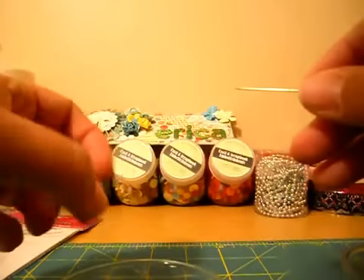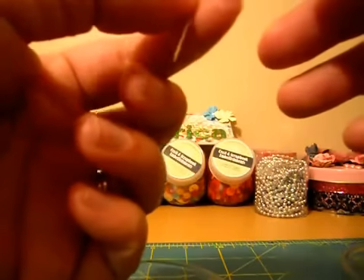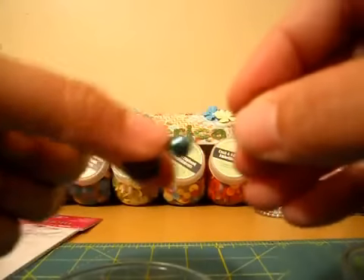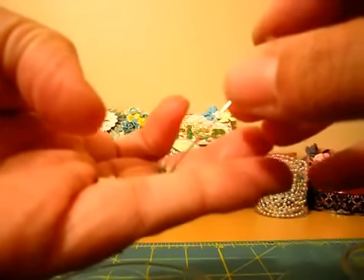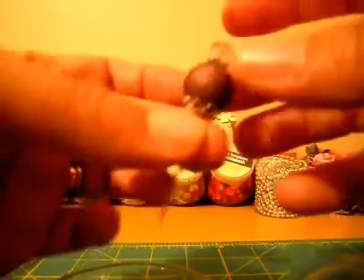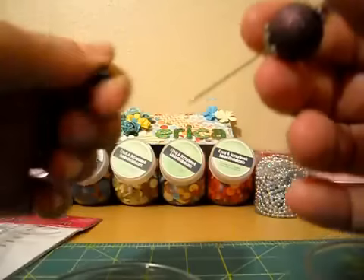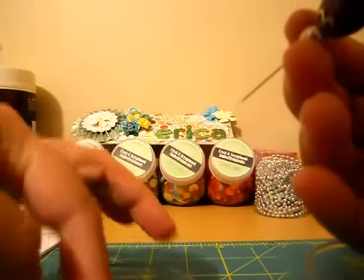I'm just experimenting with different combinations — really it's just trial and error for how you want your stick pin to look. I really love that purple. Let me try this tan/mauve color. I think that's cute and then like a little tiny pearl at the end.